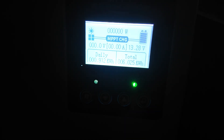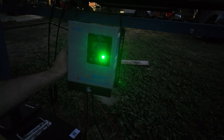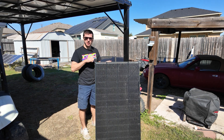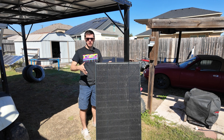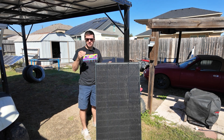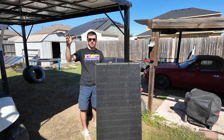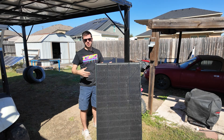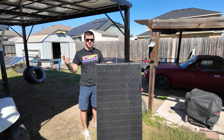We ran the Shadow Flux panel all day and were able to get 912 watt hours — almost one kilowatt hour. You could easily multiply by however many panels you want to see how many kilowatt hours you could produce. Overall, the Renogy Shadow Flux performed very well. If you have trees around your array and are having issues with shading, these are a really good option to keep output as high as possible — with a normal panel, shading will absolutely kill the output, but the Shadow Flux's shade tolerance gives it a real advantage. Let me know what you think and I'll see you in the next video.